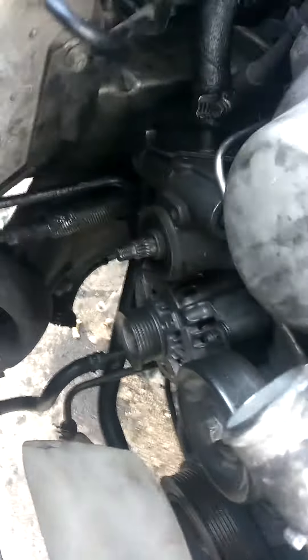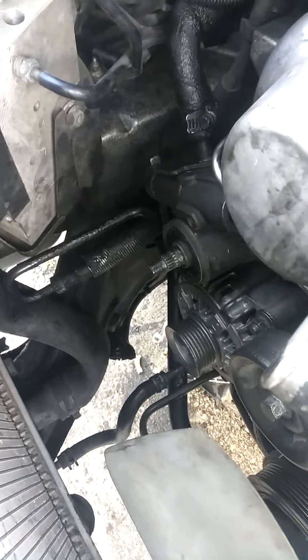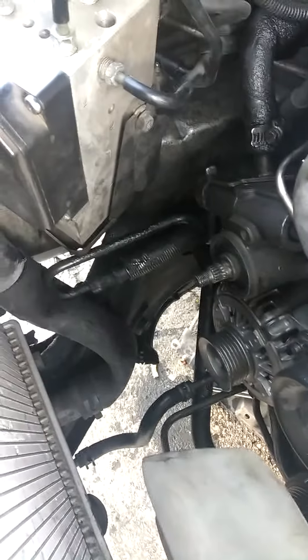There's two bolts holding the alternator: one right here, and one down here. You also need to remove the covering on the bottom if you're going to go underneath, and take out the bolt from the alternator.